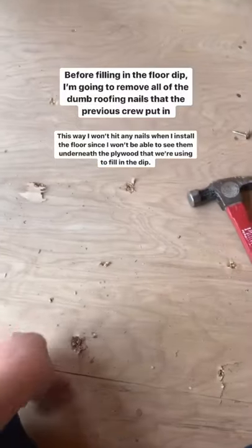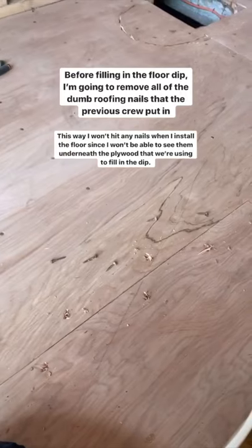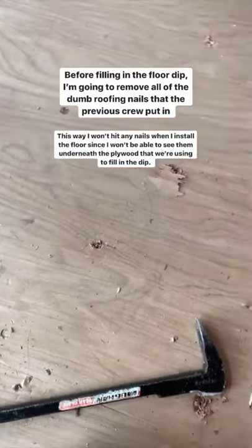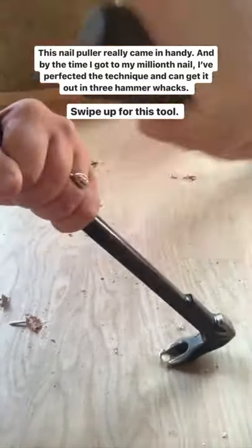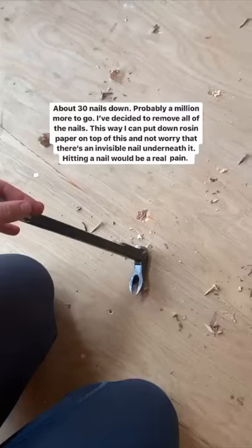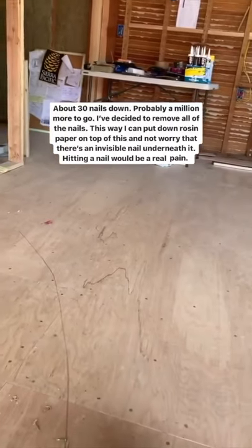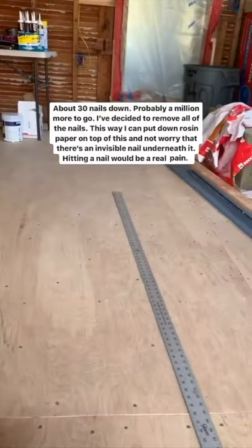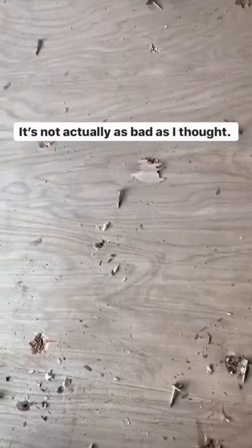For prepping all of this, we've decided to remove all of these roofing nails they put in — that's my job for today, or the next hour. Let's hope I can go fast. About 30 down and probably a million more to go. We might just pull up all of them so that when I go to install the flooring, I don't hit any nails. It's actually not as bad as I thought.